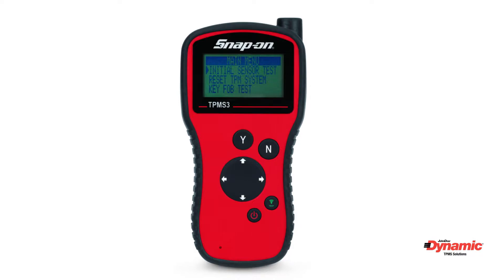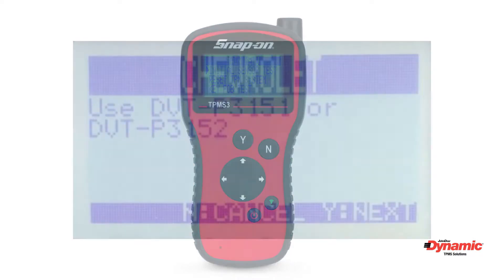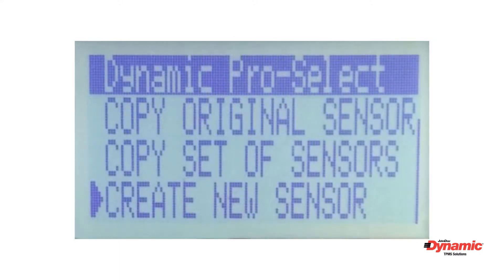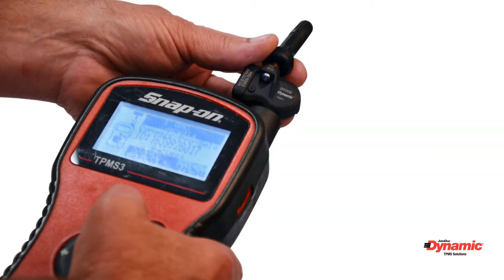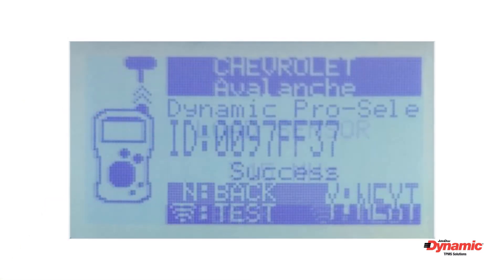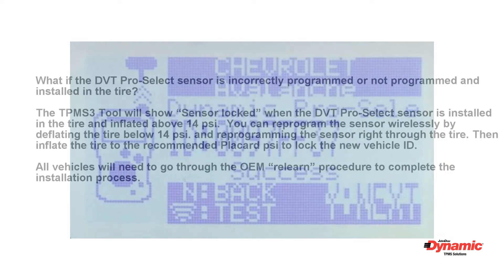To finish programming, you must now select 'Create Sensor'. The Snap-on TPMS 3 will identify the Dynamic part number to use — the example shown here is DVT-P3152. Now select 'Create New Sensor' or 'Copy/Clone'. To use the copy/clone feature, you will need an active original sensor to copy. Place the TPMS 3 programming tool near the blank sensor and press Y to program. Then press the test button — the sensor is now programmed. Press Y to complete the process.